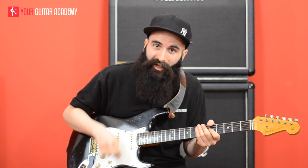Hi everyone, welcome to lesson 4 of our Funk Fundamentals course. Today we are going to learn how to play ghost notes — this chaka chaka sound between the chords, very common in funk music.